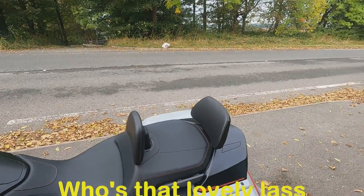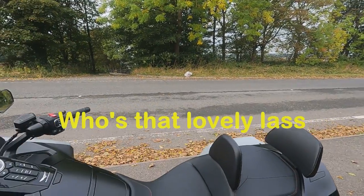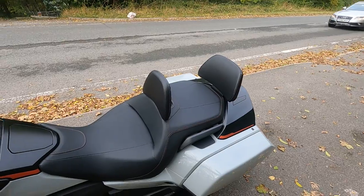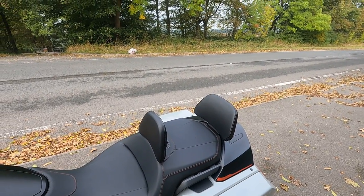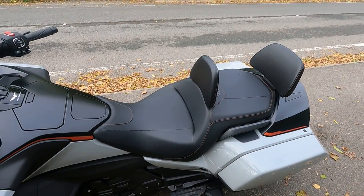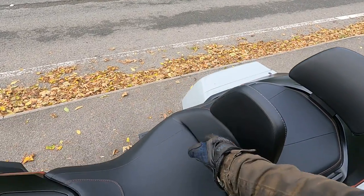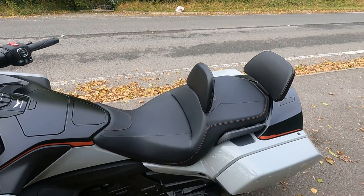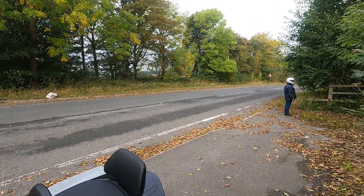So that's my two-hundred-quid backrests. I'm happy with them, the missus likes it. We're going to go out a bit further - it's only an update to tell you what they're like. It makes the missus feel far more secure; she felt like she was sliding off the back with her feet being so far forward. I got the front one as well just because it was cheap enough, and to be quite honest it's very good.